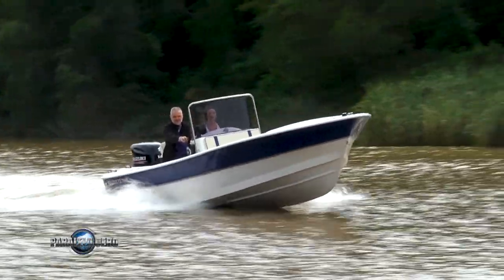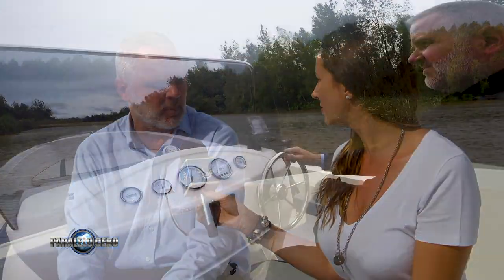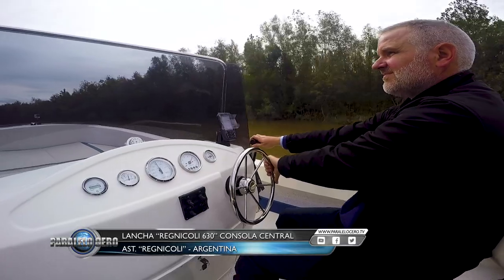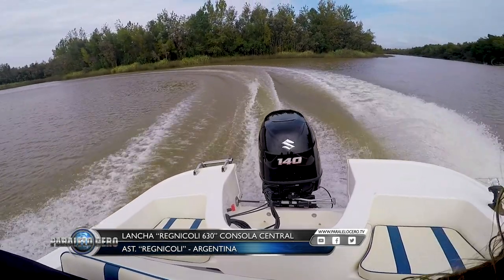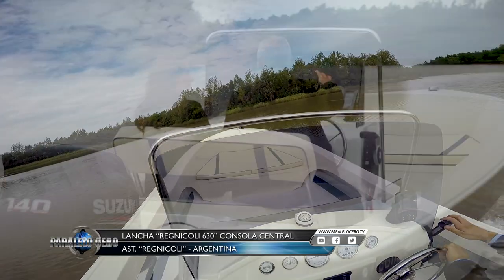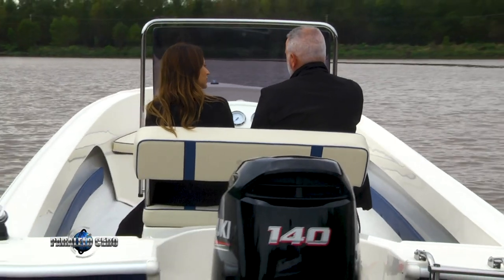Entering the embarcation, it has a central console with a table where two people can be seated. There is another accommodation area for two more people, plus two seats in the stern where another two people can sit — perfectly comfortable. The seats and butacones are removable and have security fastenings so they don't move. They are really comfortable.